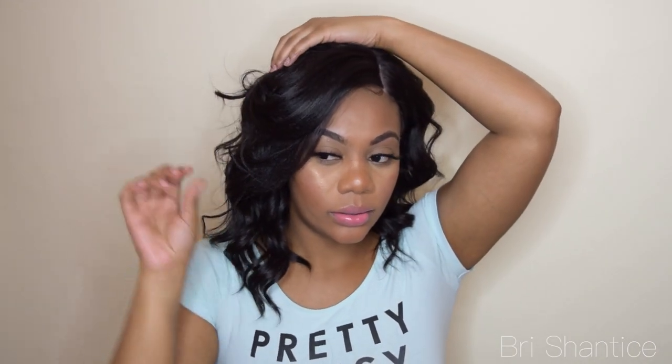I've reviewed another wig on my channel which was the Passion Meadow by Model Model, that I loved. And I actually really like this wig also, so I think that Model Model definitely has some great units. I thought about putting some heat in this part of the hair right here, just because I'm not sure how I feel about this because it's kind of just straight. There's no curl to it. I think it would be better if it was layered right there and more of a bump.